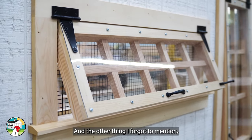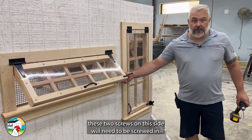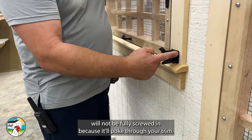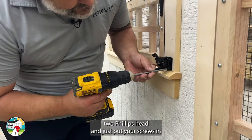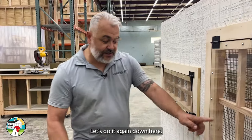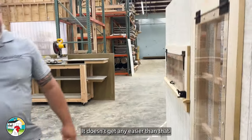One more thing I forgot to mention: if you get one of these windows, on the gate latch side, these two screws will need to be screwed in after installation because they're going to go into the wall of your chicken coop. They won't be fully screwed in before install since they'd poke through the trim. But when you shoot your window in, come in with that number two Phillips head and just put your screws in — they go into your chicken coop wall and you're done. It is literally that simple.